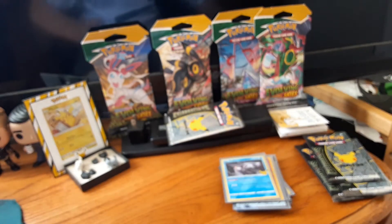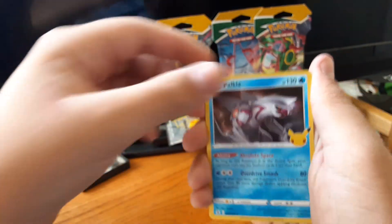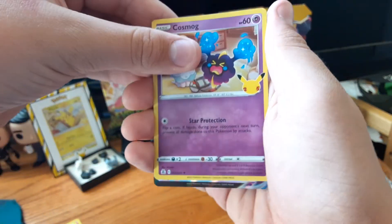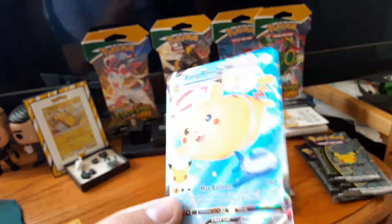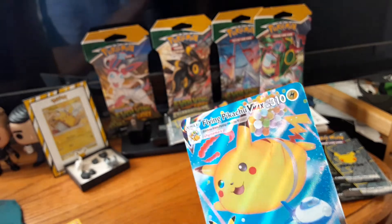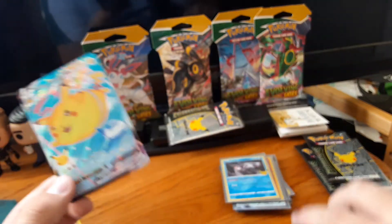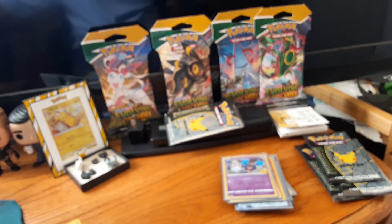Code card for pack five. Got another Ho-Oh, another Palkia, Cosmog — that's new — and a VMAX: Flying Pikachu VMAX! I wanted this VMAX, oh that's awesome. I love the Flying Pikachu. And if you didn't know, this plane right here is the same plane from the Garbodor VMAX card from Evolving Skies. This is pretty awesome — I'm getting so many great cards, and that's only half of the Celebrations packs.